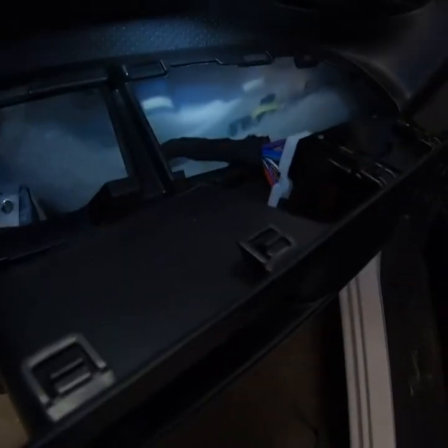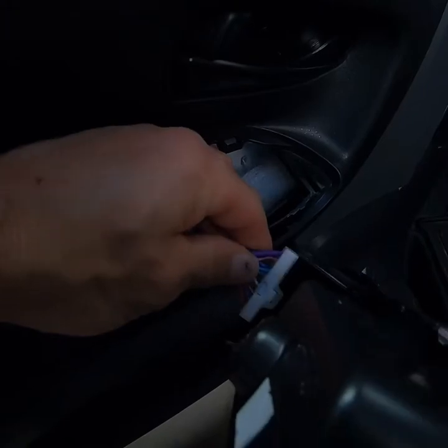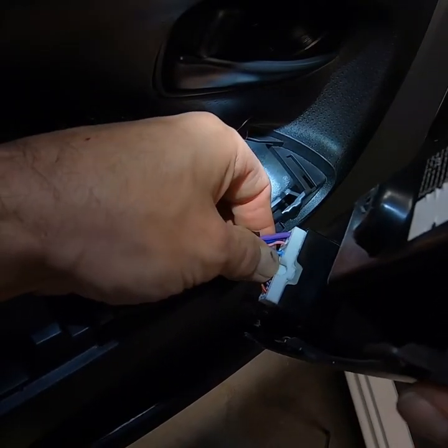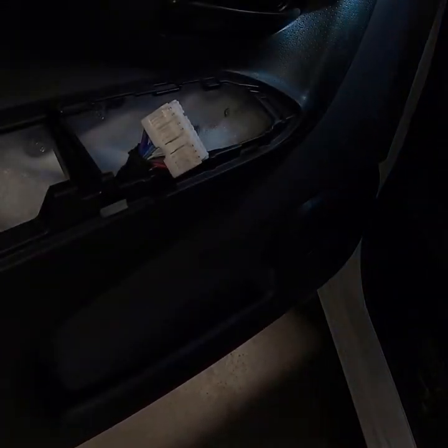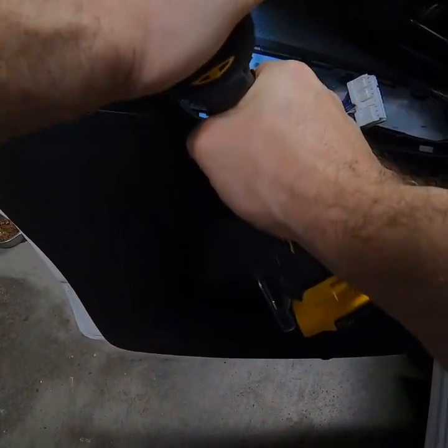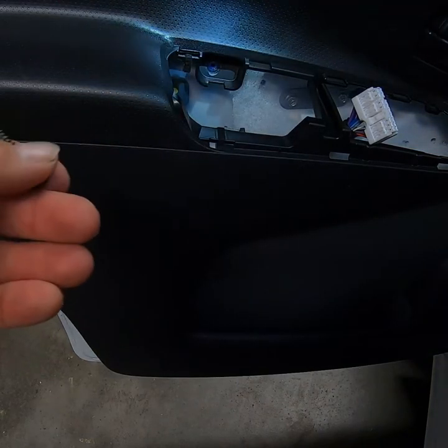Where the wiring harness tab is — it's hard to see — there's a little tab right here. What you want to do is push in on this tab and pull back on the harness to disconnect it. Now behind that, as you can see, there's another bolt back in there — this one has a Phillips head. I'll use my impact to shoot it out. If you feel better with a ratchet, you can ratchet it out — whatever makes you feel better.